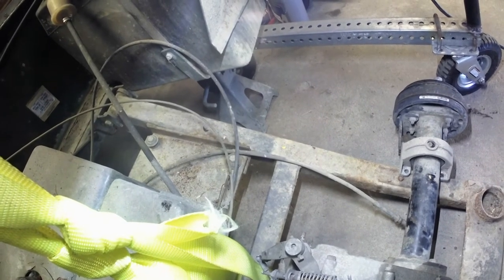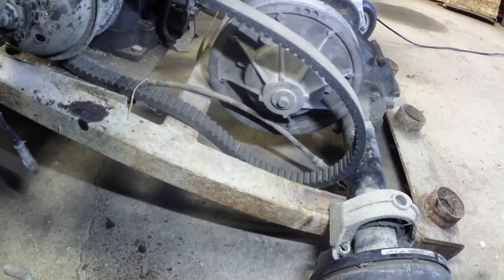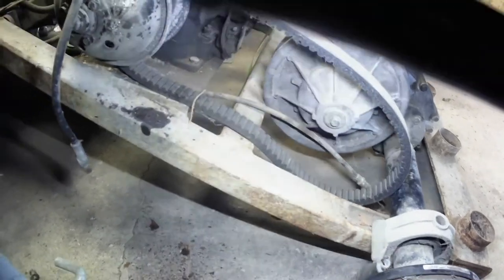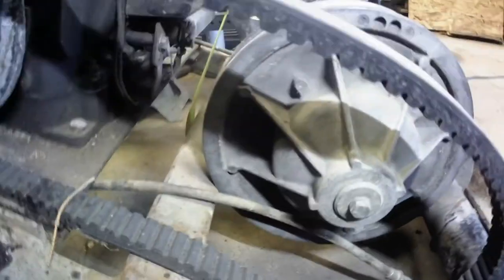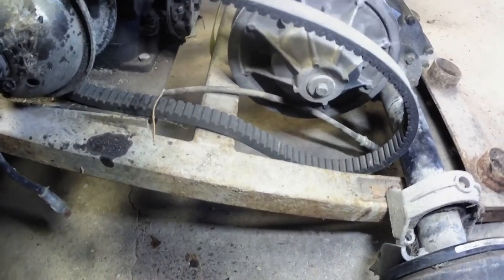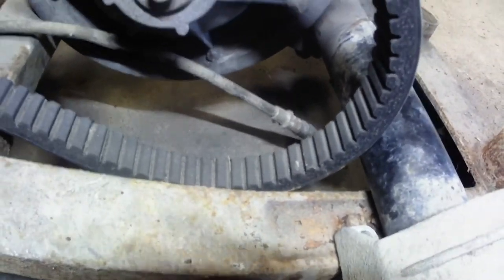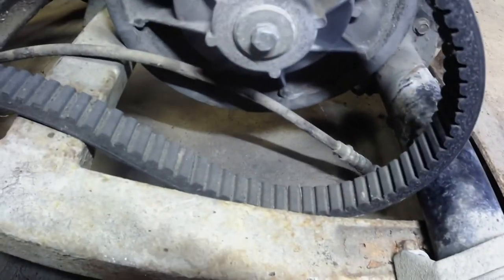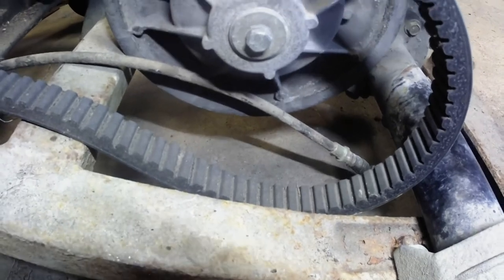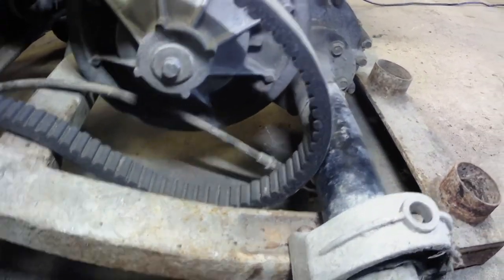My idea of putting the axle underneath the swing arm will not work — there's a crossmember right there, so we're going to have to keep it on top. The idea of adding a plate down here where the alignment pins already are — that's where we're going to have to go. We'll probably make a plate that goes clear across that swing arm and comes out with gussets going down the sides to help keep it from bending.